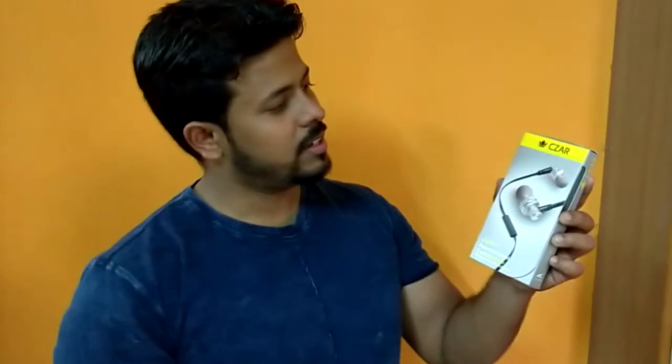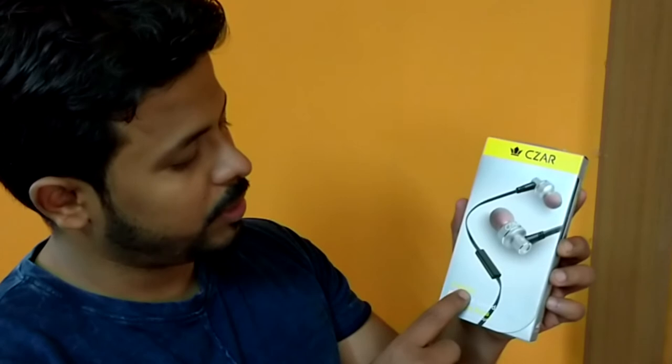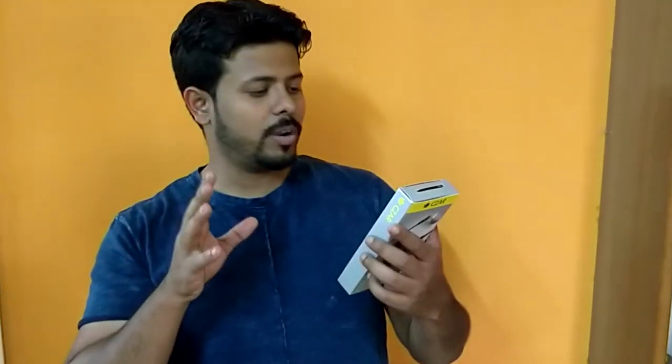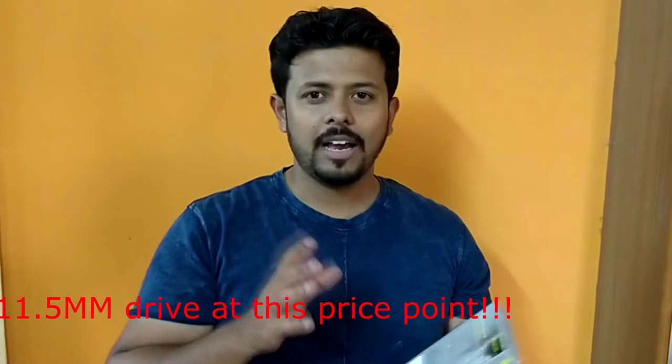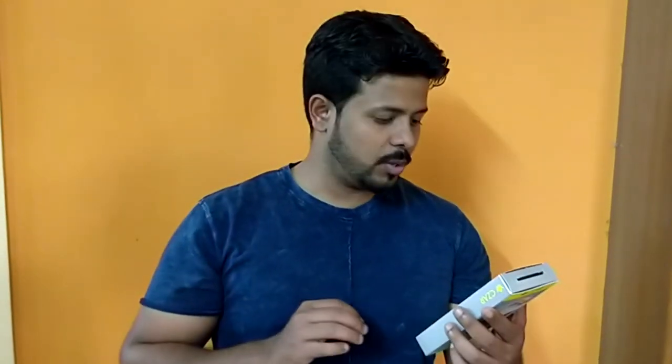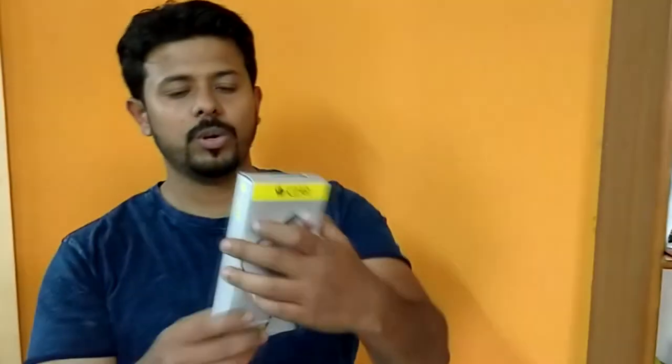Let me tell you, we are mind blown with this earphone. Let me show you the packaging. So this is the packaging — it's called Caesar, and the model number is CW630. It says powerful sound, explosive bass, which is true. And they've written premium in-ear headphones. The most important thing every time you buy an earphone is the driver size. It's actually got an 11.5mm driver — I don't think any earphone I know of currently has 11.5mm. That's a big driver. The impedance is 16 ohms, the frequency response is 20 to 20,000 Hz, 3.5mm jack, and the cord length is 1.2 meters. You guys can check this out on Amazon — I'll put the link down below.